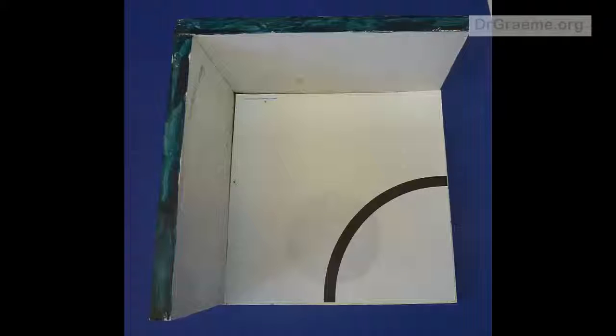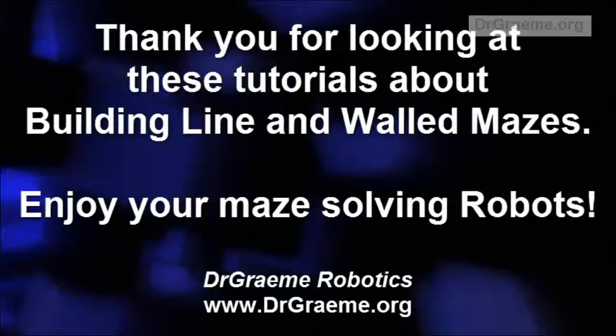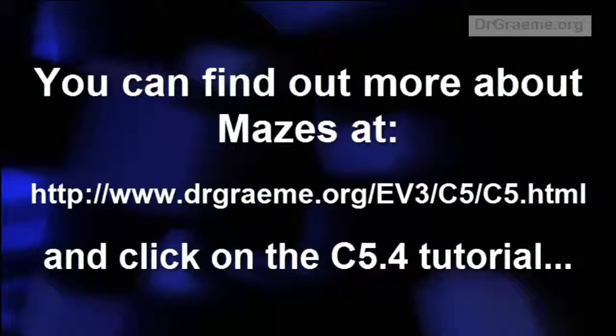And it will fit nicely just like this. You can find more about mazes, including a downloadable handout, at my website at the address above. Well, thank you for looking at these tutorials and enjoy your line-following robots — have fun!